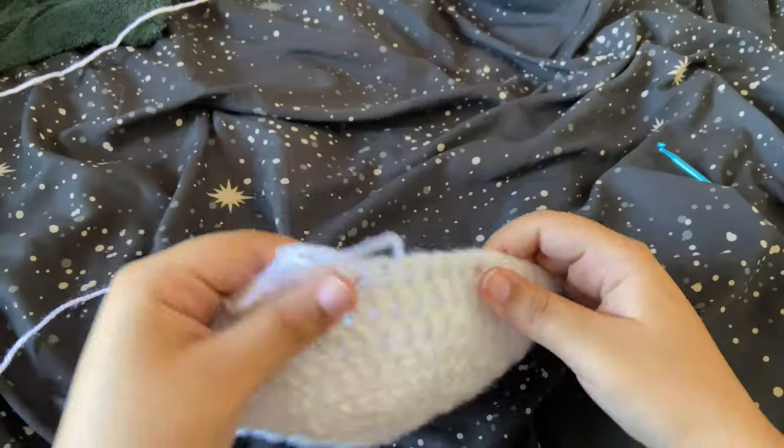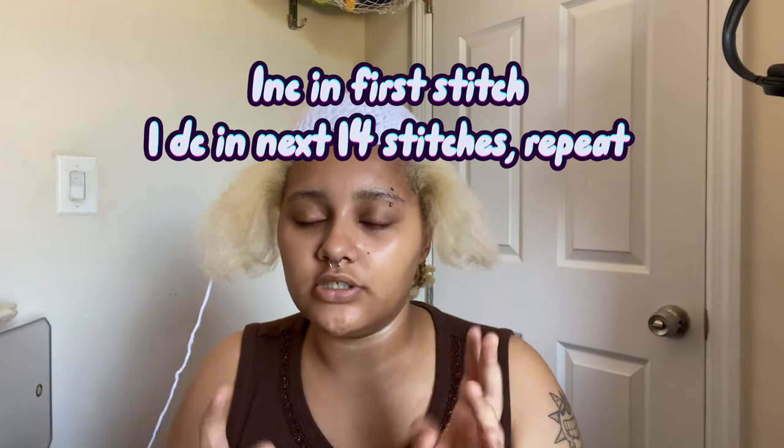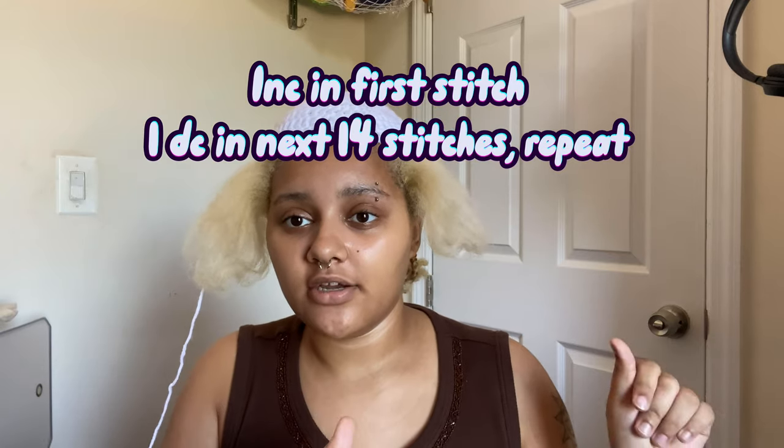We've just finished our rows. Try your hat on — make sure it covers a good majority of the top of your head. Ending at the 13-row increase was good for me. If you still need more coverage, do an increase in the beginning then 14 double crochet, increase, repeat. We're not making a tight-fitting balaclava — just making sure it fits well on your head.